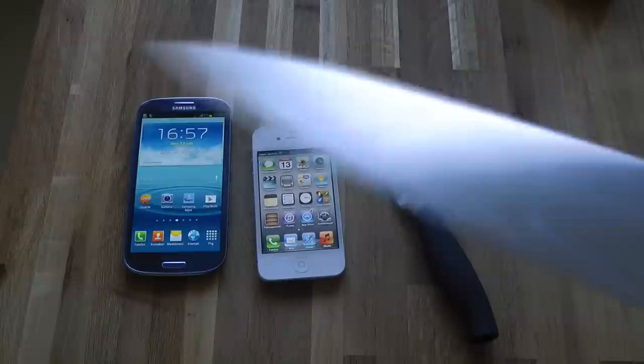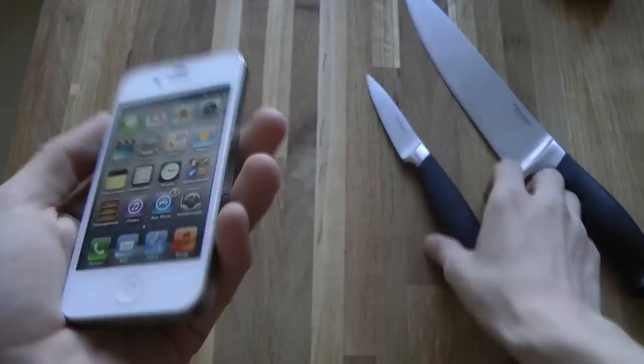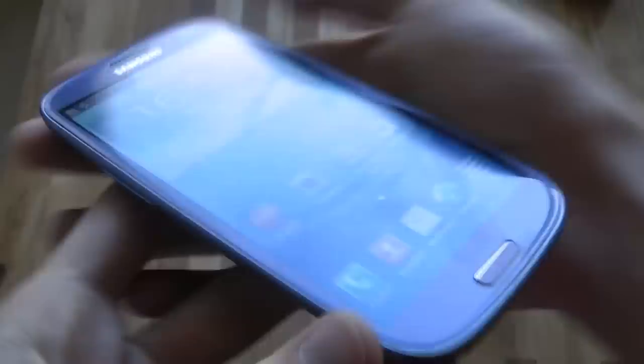I think it's gonna be kind of hard to scratch these. Here we have the iPhone — you can see right now there's nothing weird on the screen. Of course the back on the Galaxy S3 is plastic, so you could easily swap that out.